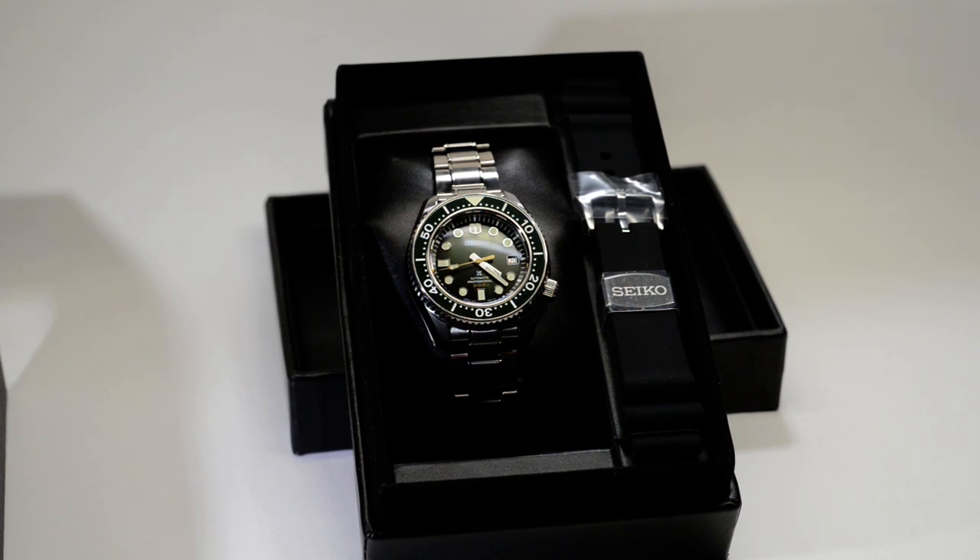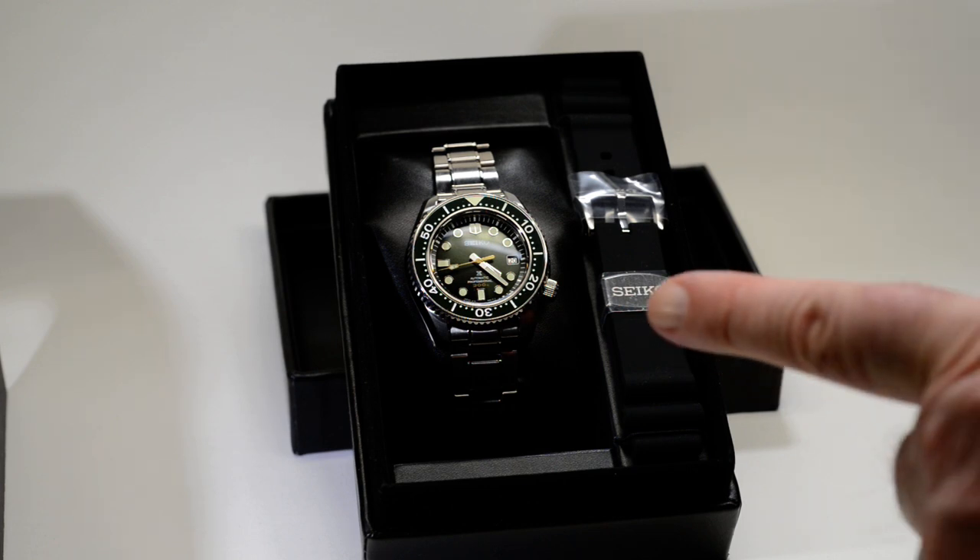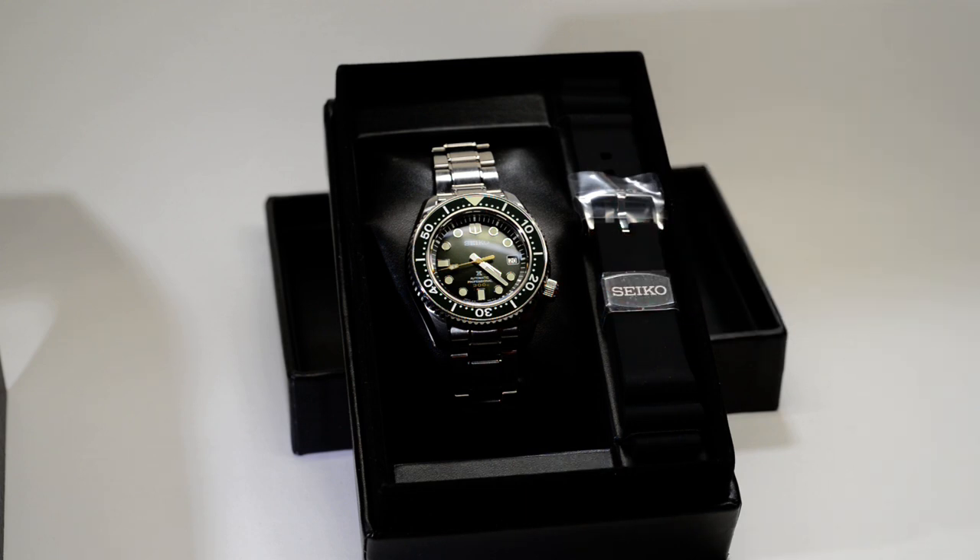I've never actually had a Grand Seiko in my hand or tried one on the wrist — I would love to compare a Grand Seiko against this, because I'm well impressed with this. So if a Grand Seiko is improving on this, it can only be that much better in my opinion. The fit, the feel, the weight of it — it's just right on the wrist. It might look out of place on some people with smaller wrists, but if you're willing to put up with that for the quality and the beauty of this watch, I think it'd be worth it.